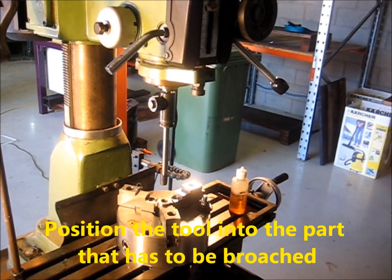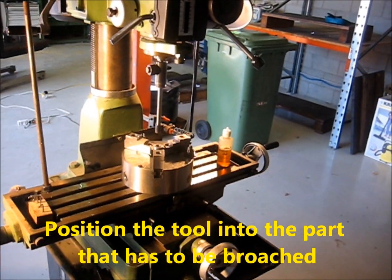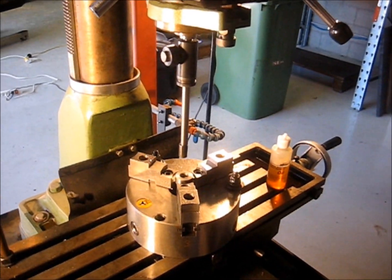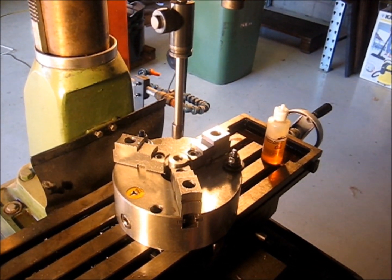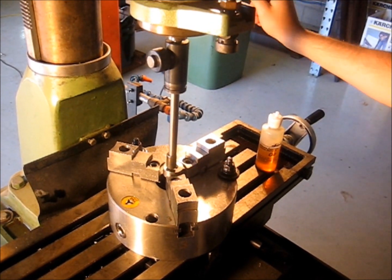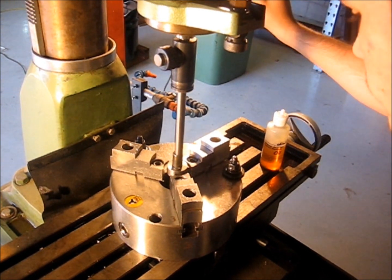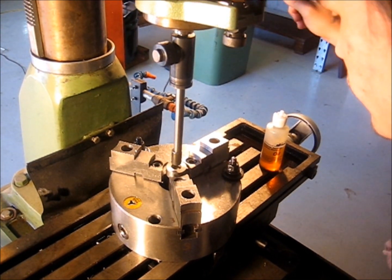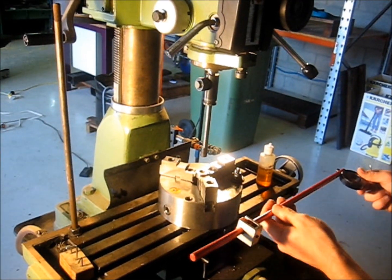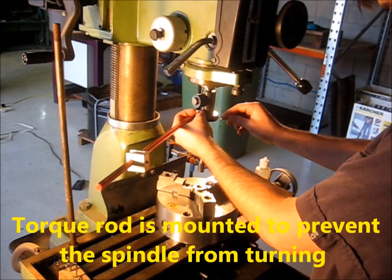The tool is now mounted on a drill press. In the next step, we have to position the tool into the part that has to be broached. Now the torque rod is mounted. The torque rod prevents the spindle from turning.